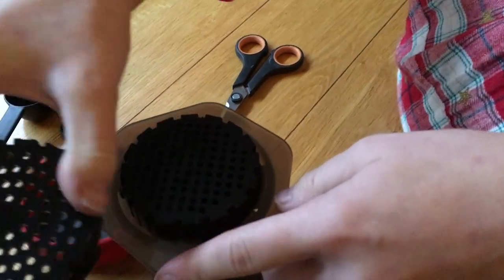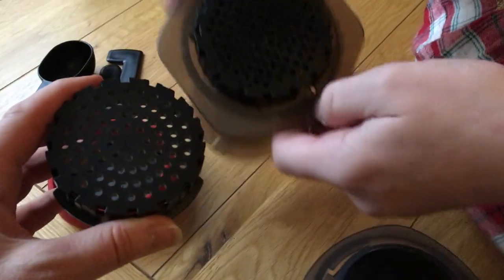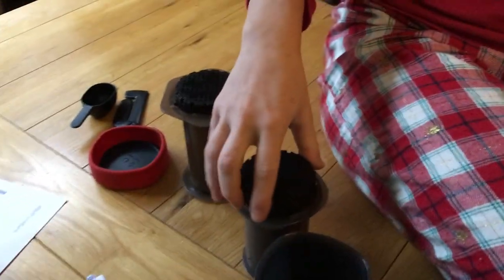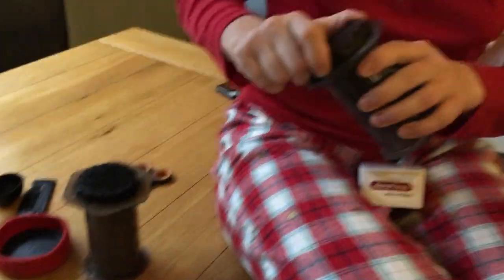These ones are circular, and these ones here — I suspect that's just something to do with the production. Injection molding or some such.